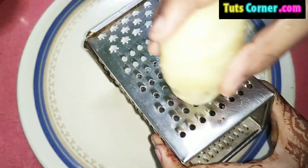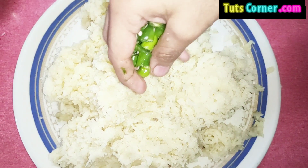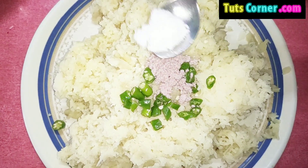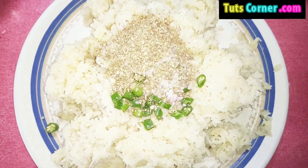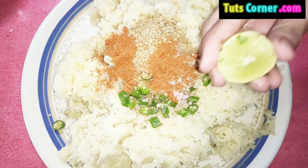Now take the potatoes and grate them. Add four chopped green chilies, half tablespoon of black salt, one tablespoon of white salt, half tablespoon of coriander powder, half tablespoon of garam masala, and squeeze half a lemon's juice.